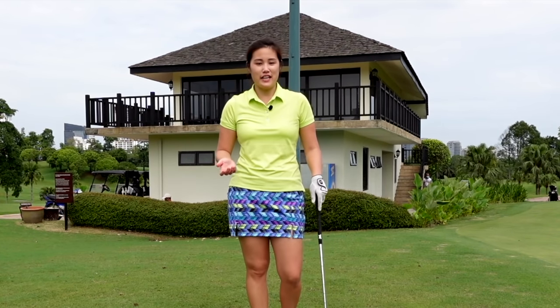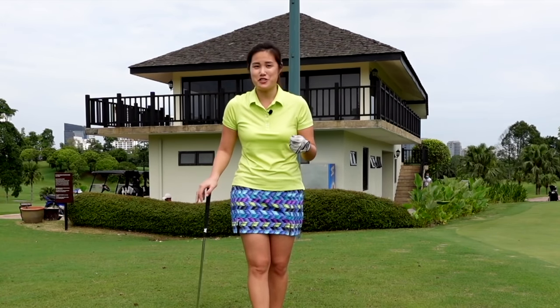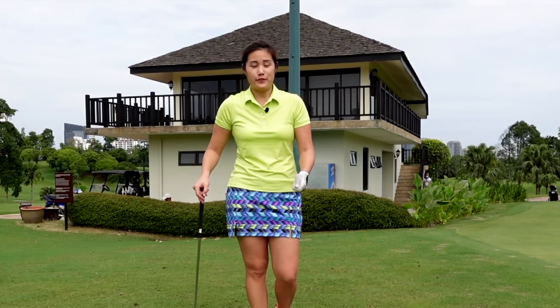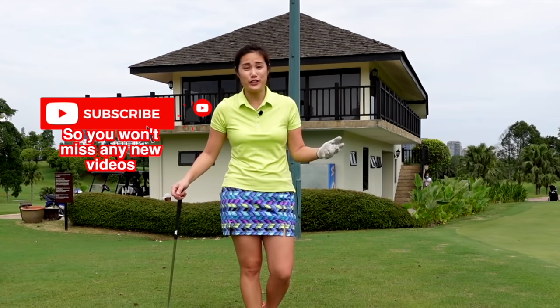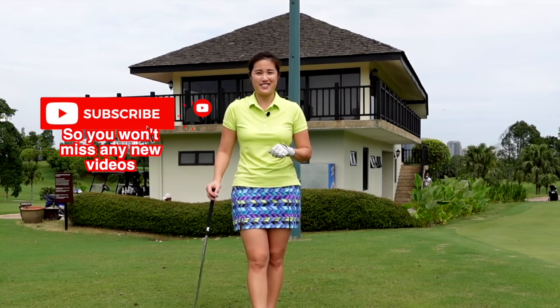Alright guys, that's all I have for today. These are a few drills you can spend time working on around the chipping area. I always stress practicing your short game, but you've got to make sure you practice it correctly with good technique. I hope this video helps you hit more solid chips and save some shots on the golf course. Of course you'll enjoy golf better if you chip better. I hope you enjoyed this video and I'll see you guys again soon.